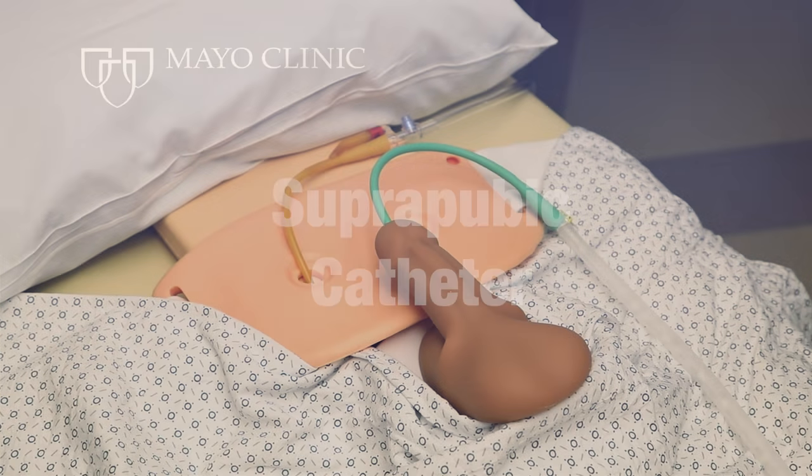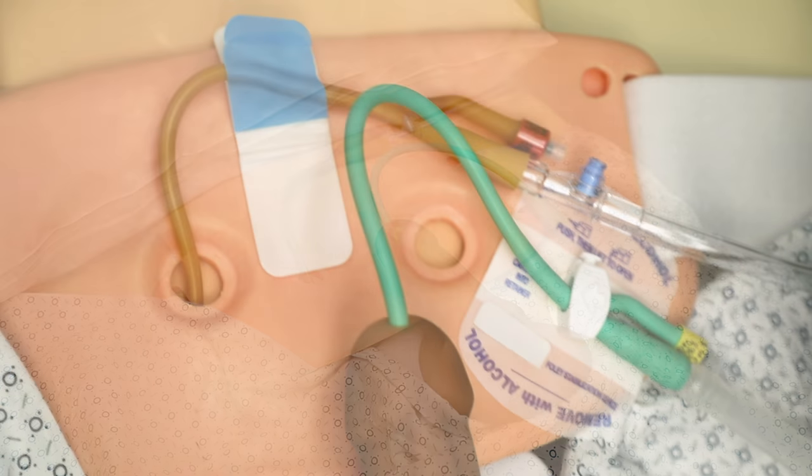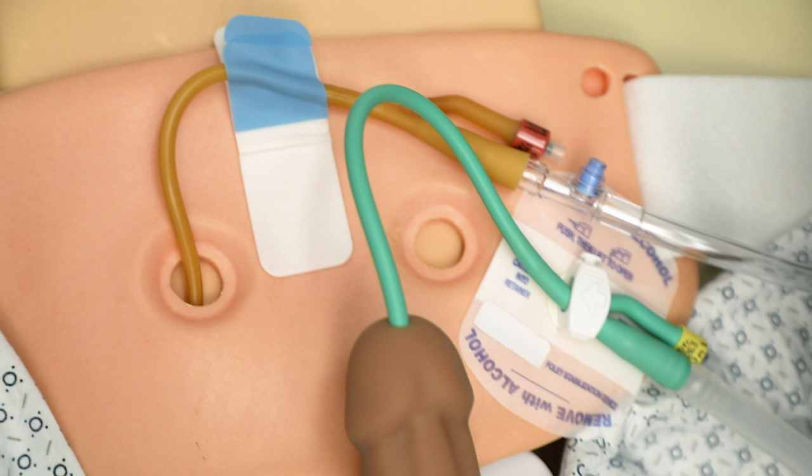The purpose of this video is to show how to anchor a catheter placed into the bladder. Proper anchoring of your catheter can reduce pain in the bladder and urethra caused from the catheter being pulled on or traction being placed on the catheter. Many anchoring devices are commercially available, and a few of them will be demonstrated in this video.